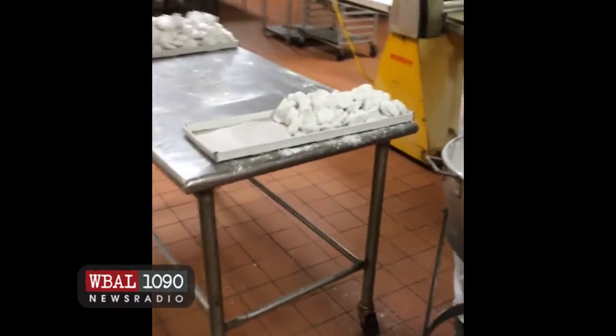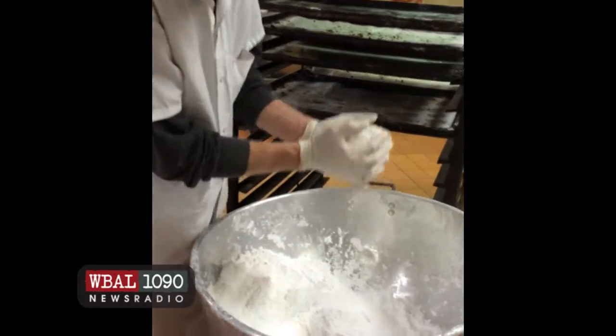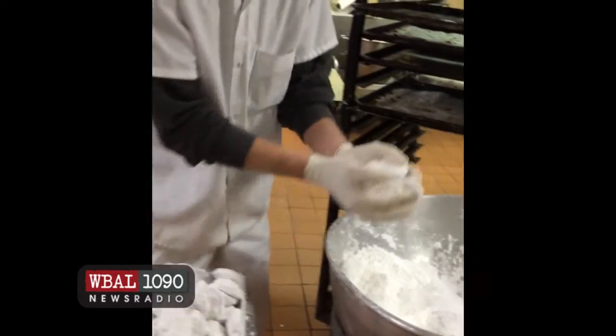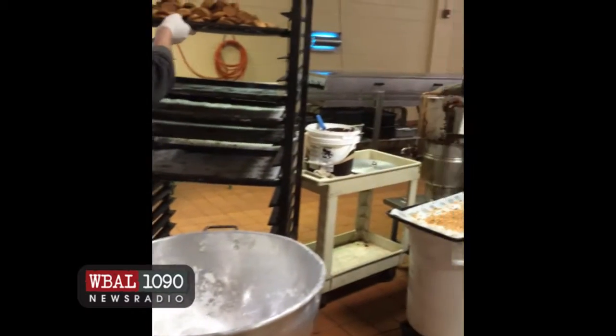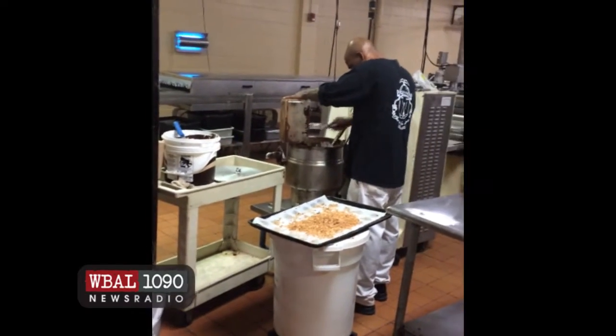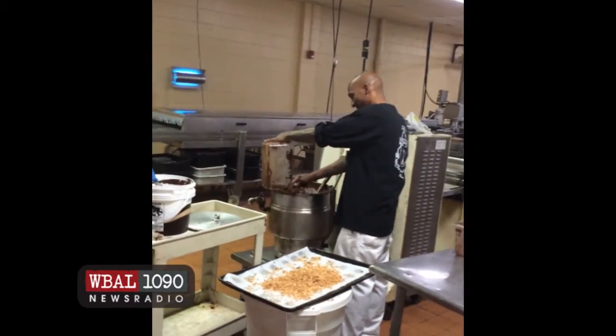And that's the wedding cookie — Italian wedding cookies. And that's Timmy over there. Timmy's grandmother worked with my dad for 44 years. She was with us for over 45 years.